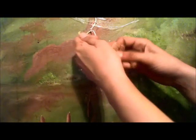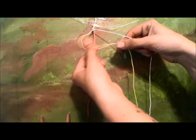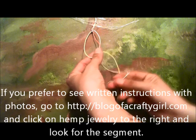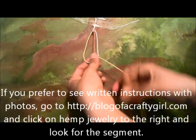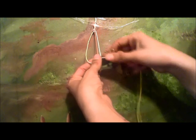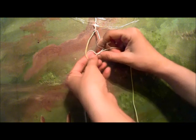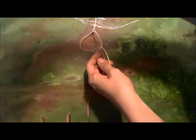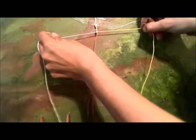Now you're going to take the one on the left, which is my yellow one, and you're going to make a P out of it. Now take the right one, which is the white color, and go over top of the yellow like this. Then you're going to go back up under the orange and through the hole. And there's your pretzel.